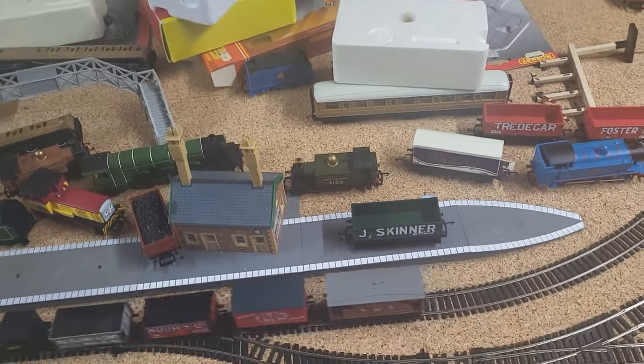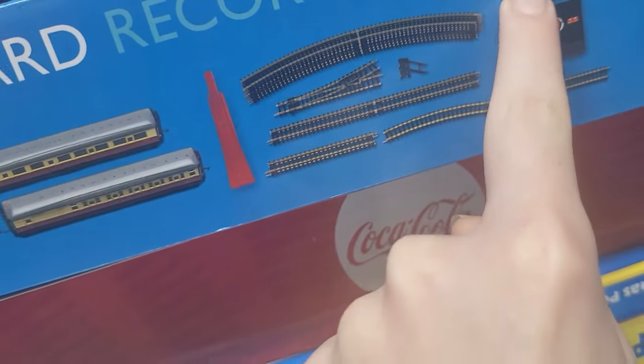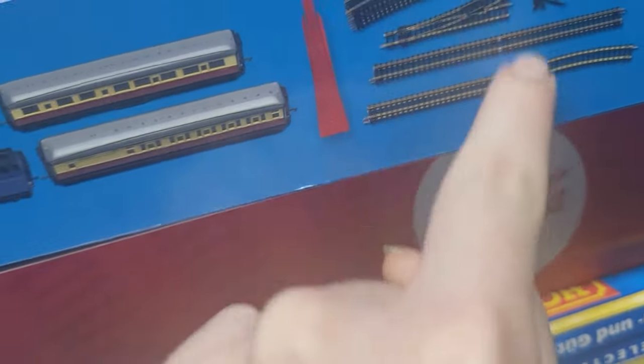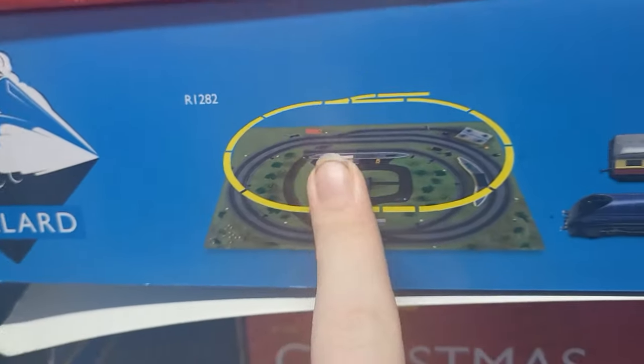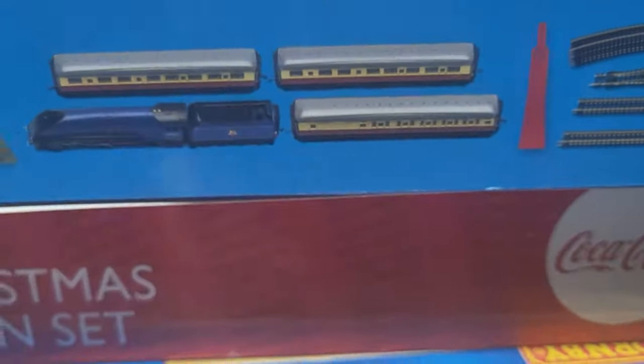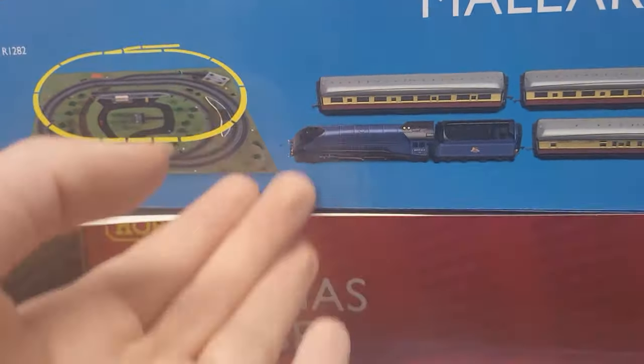I'll show you what else comes in the set now. So in the set you get a re-railer, the power track, the cords, the controller, and the track to make a siding. And of course you get the buffer stop. Another thing they don't tell you — you get the track mat and the paperwork that tells you how to maintain the loco and the motor.